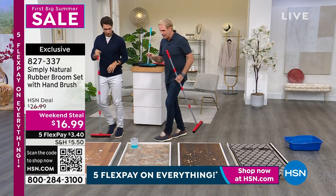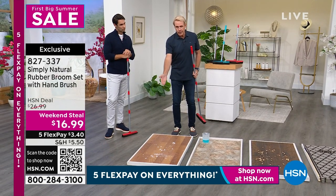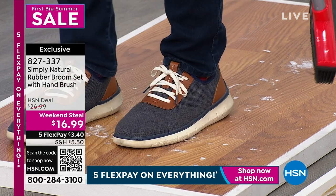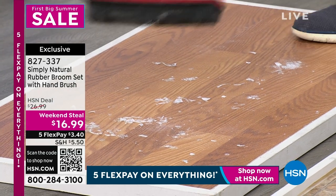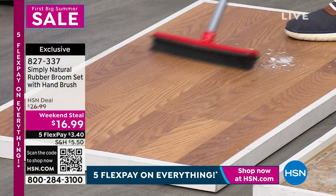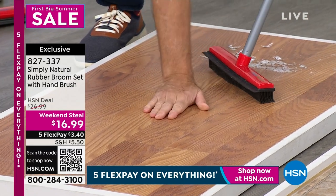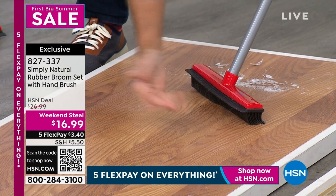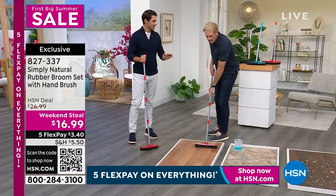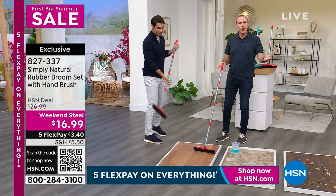Here's another great live demo that illustrates how effective these 300 rubber bristles are. Earlier I broke a light bulb here on the set, and now I'm going to grind it all into this surface. I'm going to take my Simply Natural Rubber Broom and just give this a couple of passes — 300 individual rubber bristles. In just a few seconds I can sweep this up and know that there's no glass left. If anything breaks like that, we do multiple steps: we're brooming, maybe we get the vacuum, maybe we wet a paper towel — and we're keeping our fingers crossed that all the glass is picked up.